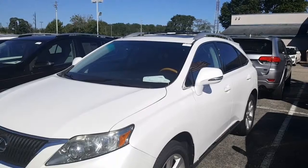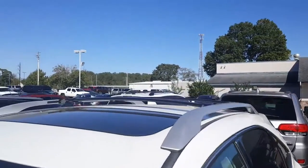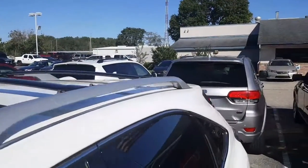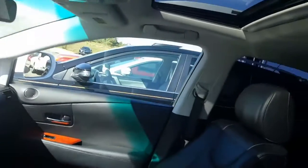I know one of your questions was the moonroof or the sunroof. I'm out here actually taking a look at the vehicle. There's the actual sunroof right there. I don't believe that it has a secondary sunroof, as you can tell, but that is the sunroof or moonroof.